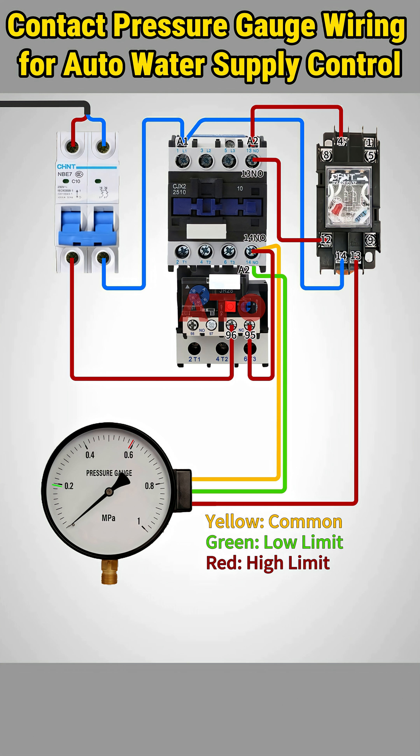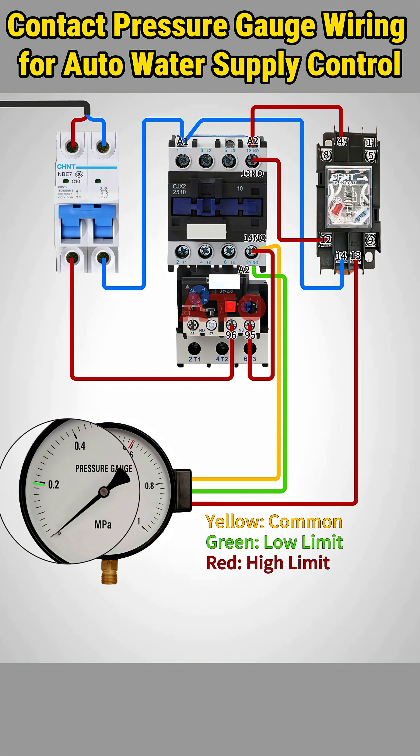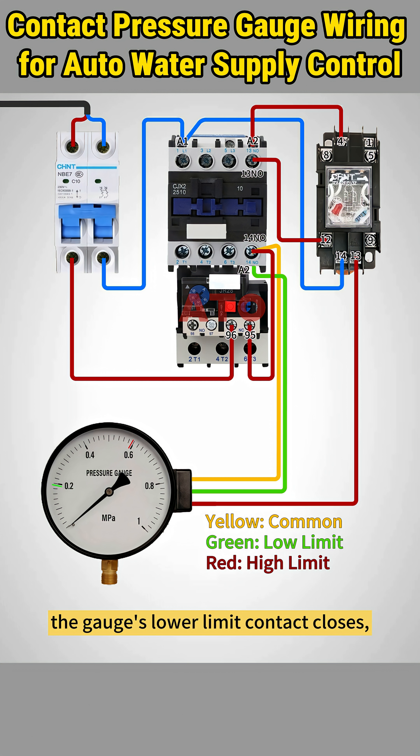The wiring process is done. Switch on the control power supply. When pressure is below the lower limit, the gauge's lower limit contact closes, energizing the contactor to start the pump.